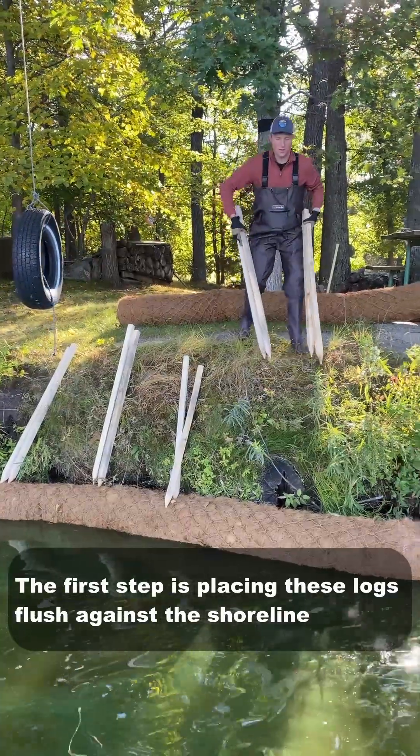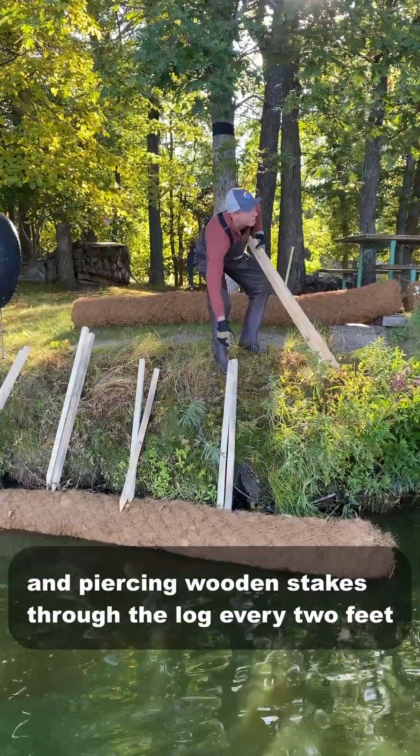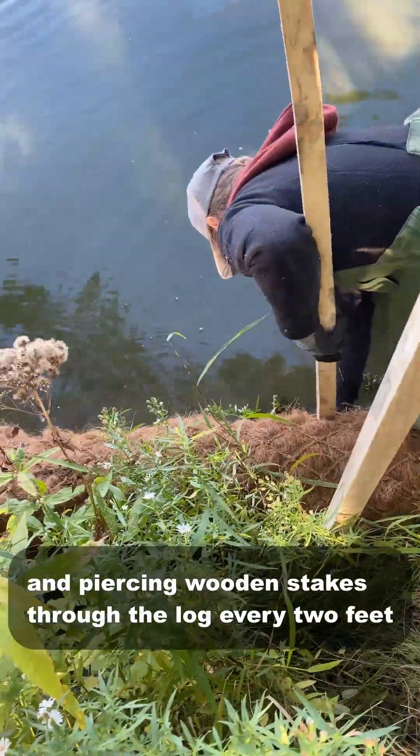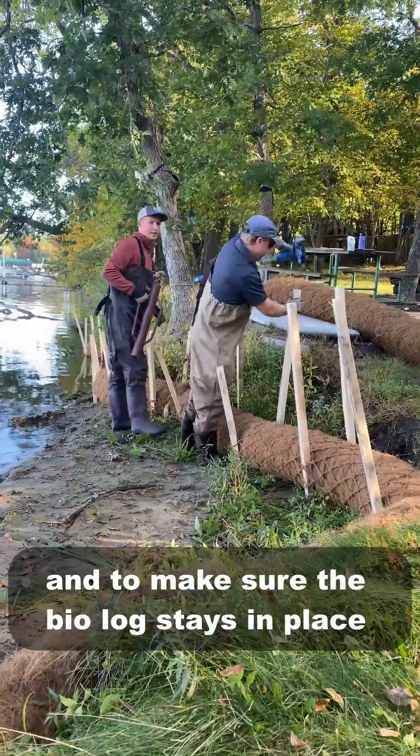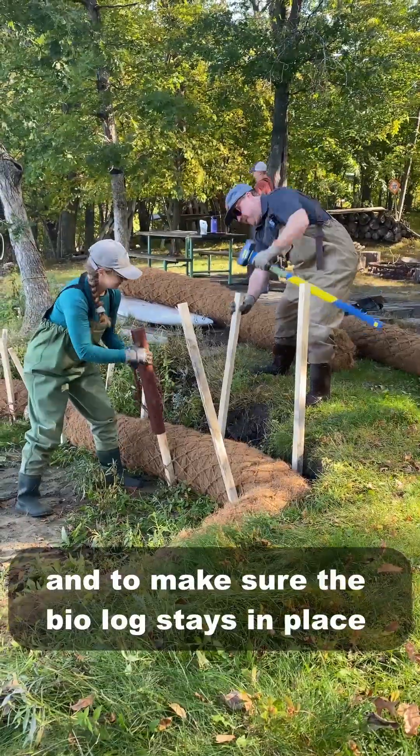The first step is placing these logs flush against the shoreline and then piercing wooden stakes through the log about every two feet. Next comes the sledgehammer to drive these stakes into the ground and make sure the biolog stays in place.